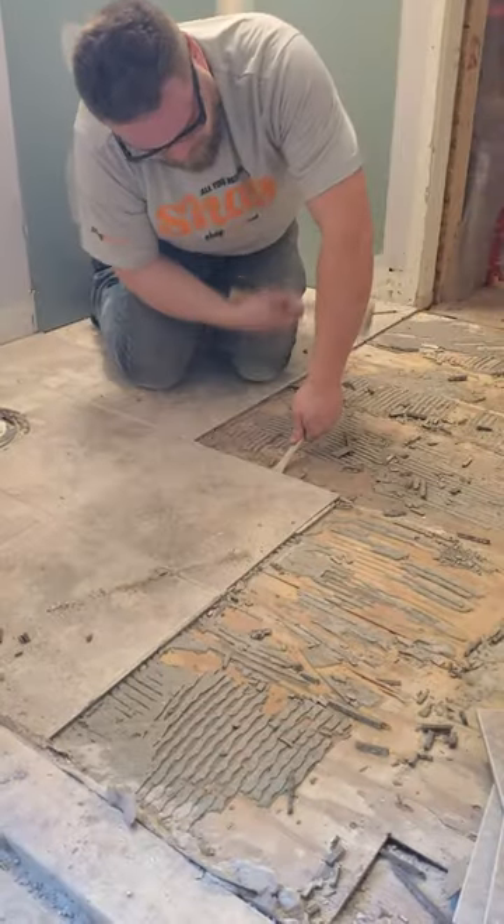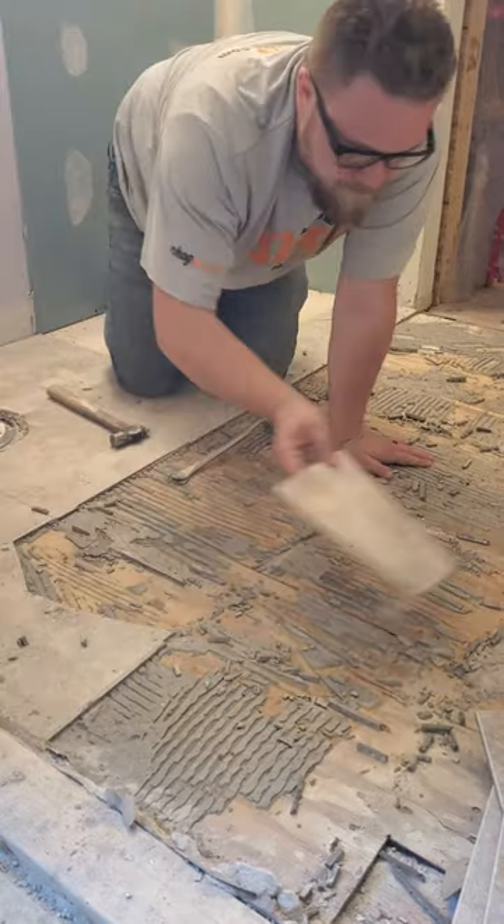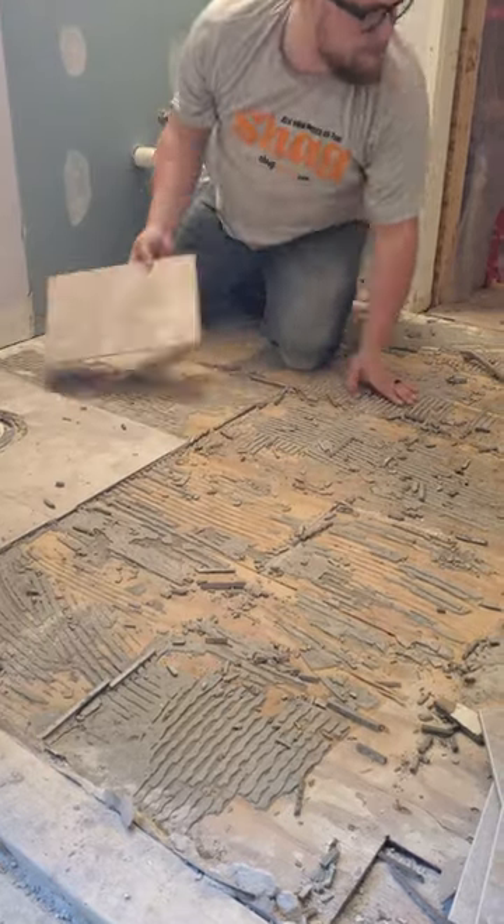If you get lucky like I did, most of your tiles will come up in one piece, but a few of mine were stubborn and broke apart as I was prying them out.